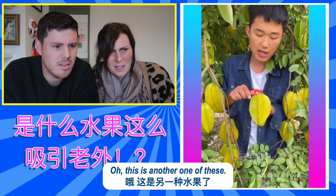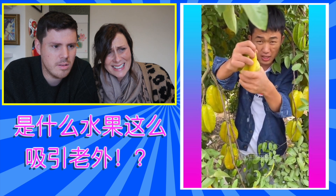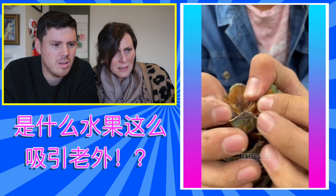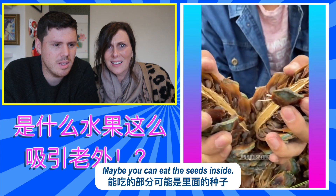The lotus root we saw before is real big as well. But I mean fatter. Oh, I didn't get to see. This is another one of these. Yes please, I'll try that. What's this? Pine currants. Well, we can't eat those, surely. Maybe you can eat the seeds inside.